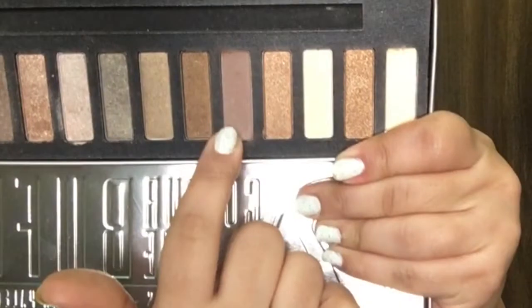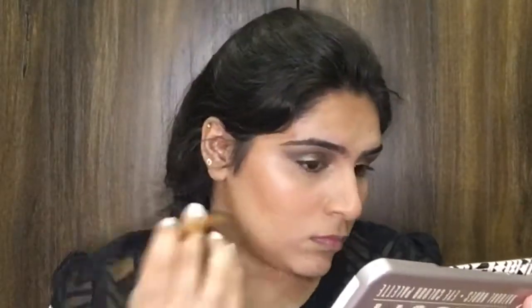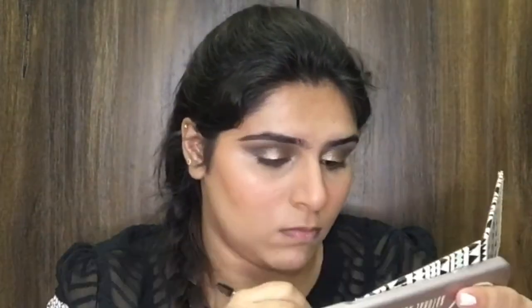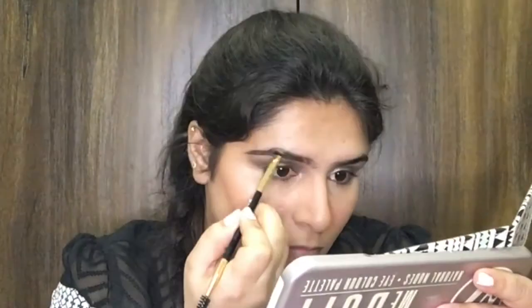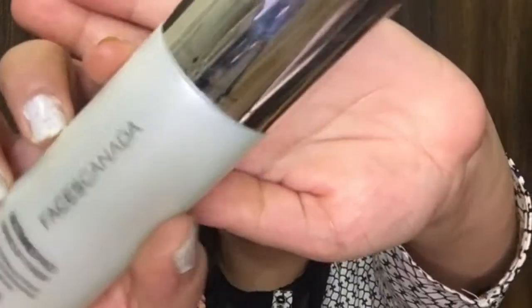Going back to the W7 eyeshadow palette, I'm going to go with the dark brown shade and fill in my brows. Then to set my face I'm going to go with Faces Canada setting spray.